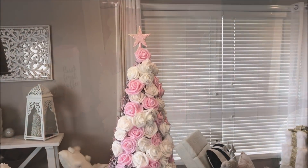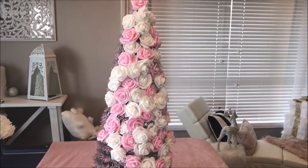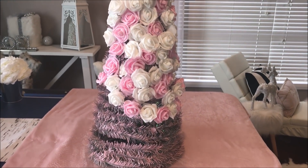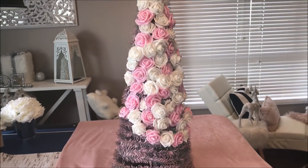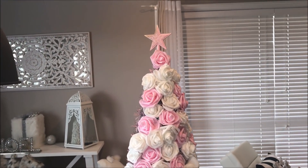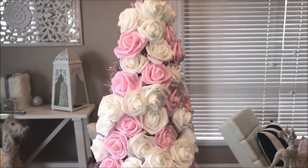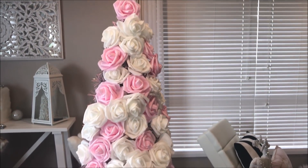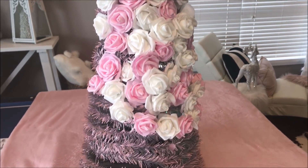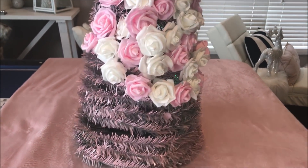Here I'm showing you the tree half finished so you can get an idea of what I'm doing. You want to create as much fullness as possible, and just keep adding those roses as needed. Off camera I continued on until I'd hot glued all the roses over the entire Christmas tree.